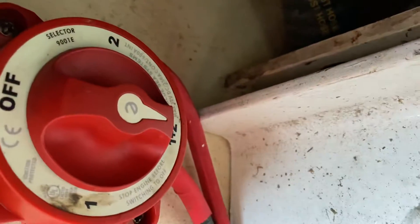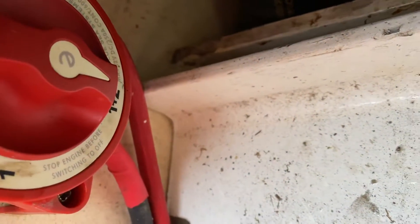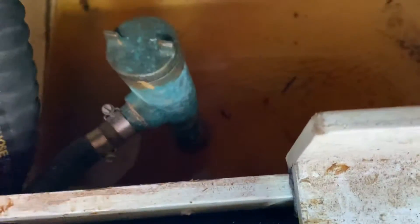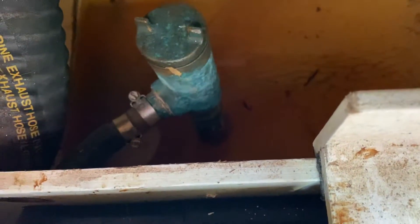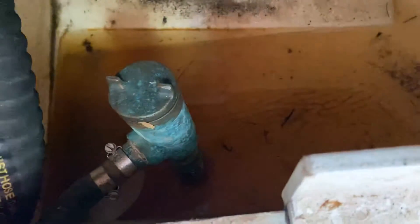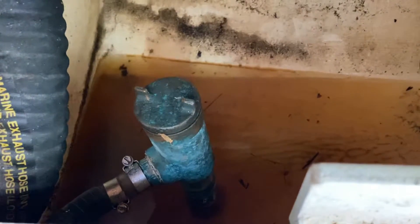After you've done this, it's also worth checking down here that the engine inlet valve, which allows raw water to cool the engine, is in the correct position. The handle is on the other side of this brass strainer — you can feel it if you put your hand down to the side of it. It should be in line with the brass strainer.